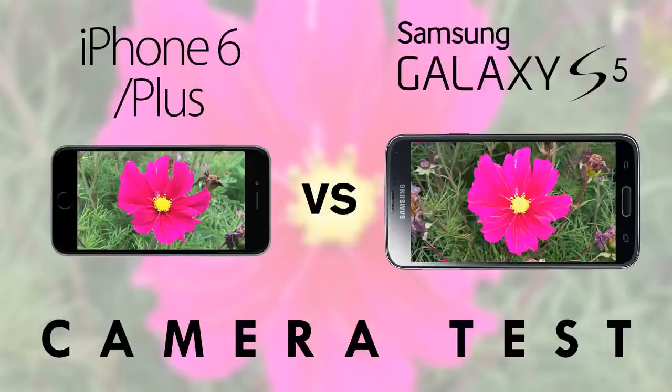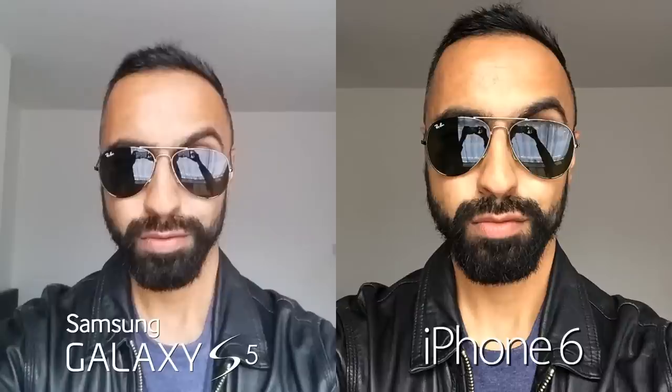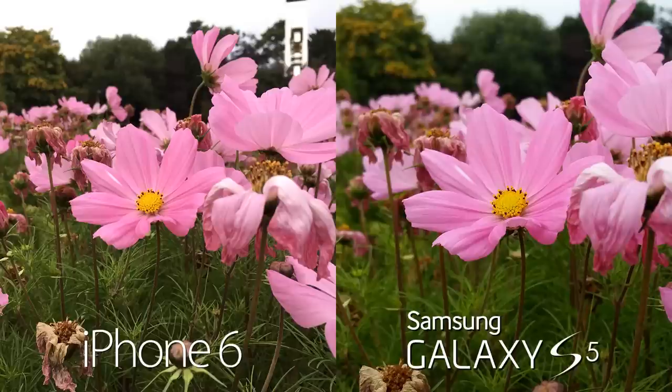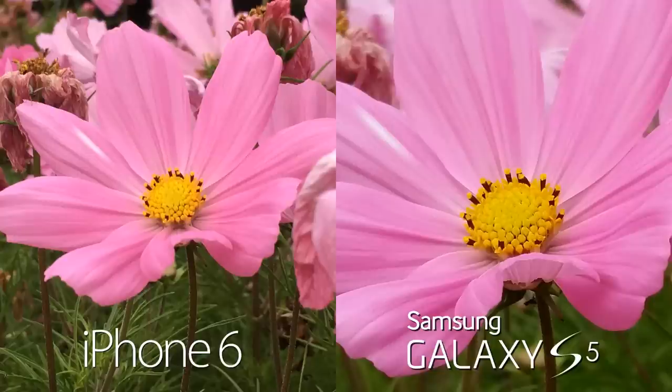So there we have it — the camera comparison between the iPhone 6 and 6 Plus versus the Samsung Galaxy S5. Overall they are all great cameras. For the front-facing camera I give the edge to the iPhone 6 — the S5's front camera is too soft. For the rear-facing camera, all produce great results and it comes down to personal preference: the S5 is more vibrant while the iPhones are more natural. The S5 gets a slight edge for resolution — 16 megapixels versus 8 — giving you more cropping flexibility, and it also has 4K video recording. For autofocus, all use phase detection and were very quick and neck and neck.